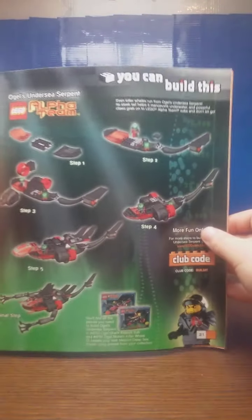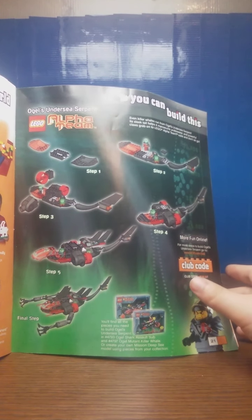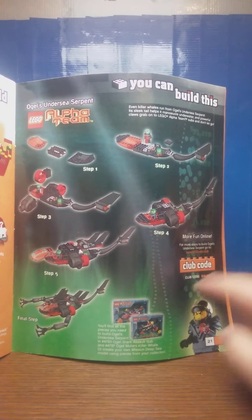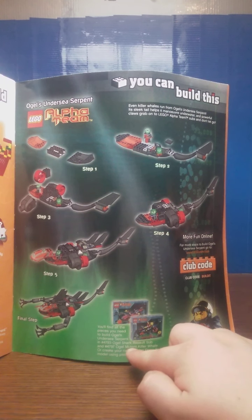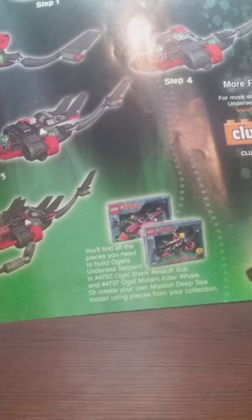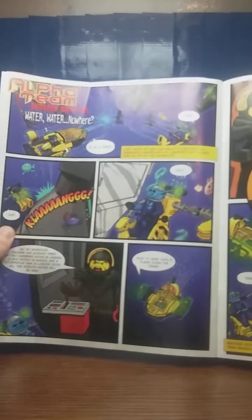There's another alternate build you can do with two sets. Apparently this is from the LEGO Alpha Team, so if you have these sets feel free to pause the video. The sets are 4793, the OGEL Shark Assault Sub, and 4797, the OGEL Mutant Killer Whale. And of course you also have an Alpha Team comic.